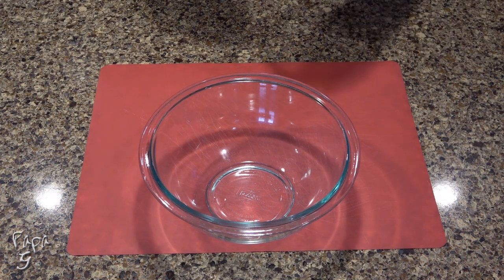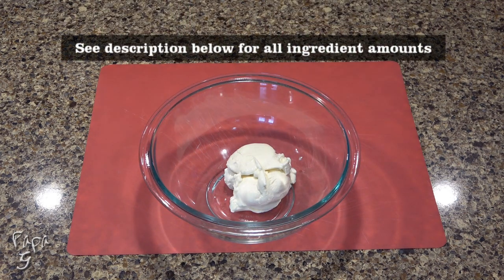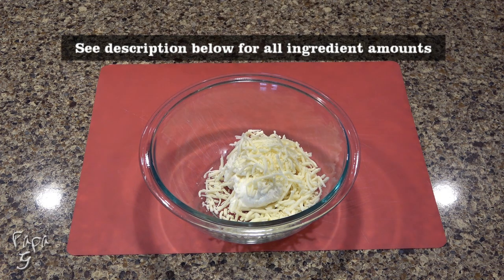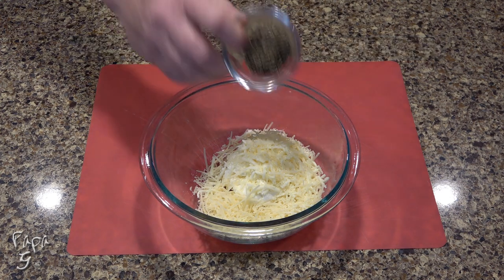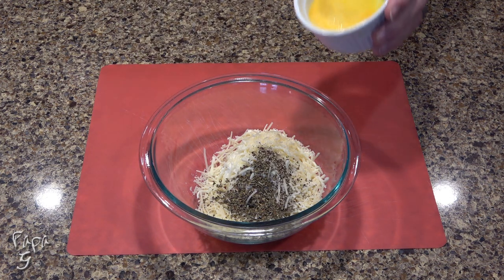We'll begin making our filling by adding some old milk ricotta cheese to a mixing bowl, along with some shredded mozzarella cheese, shredded Parmesan cheese, some dried basil, just a little salt, ground black pepper, and one slightly beaten egg.